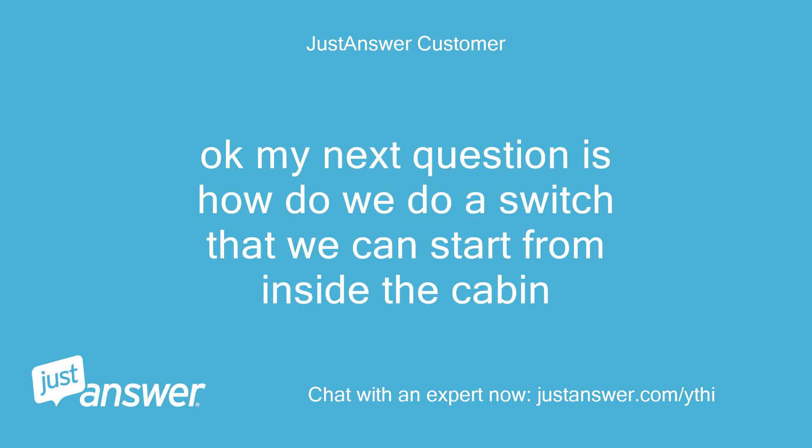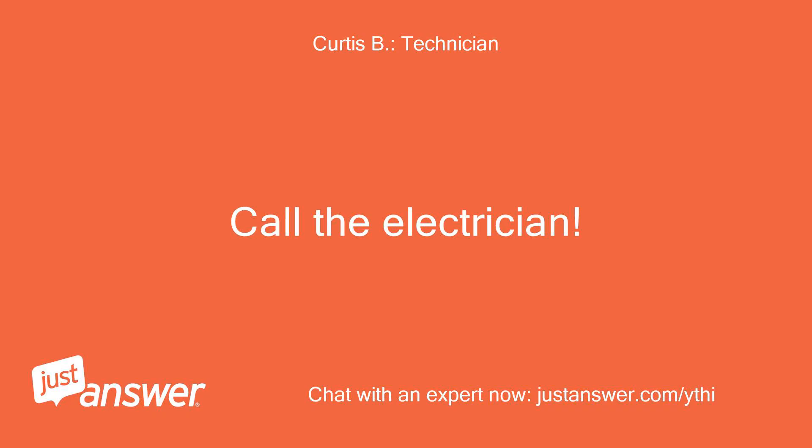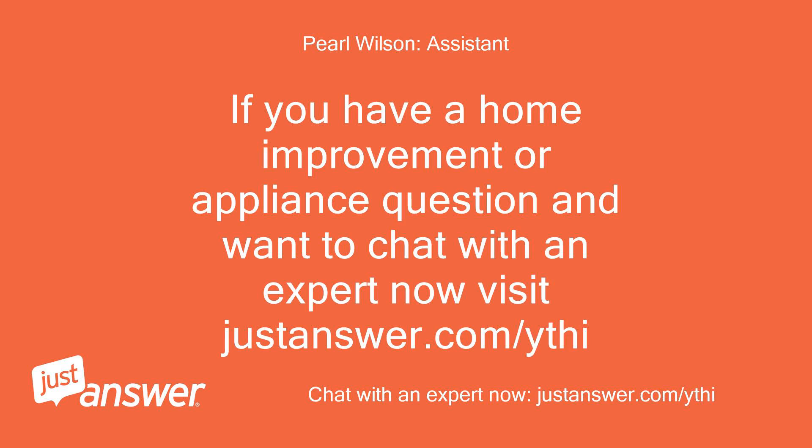Ok, my next question is how do we do a switch that we can start from inside the cabin? Call the electrician. If you have a home improvement or appliance question and want to chat with an expert now, visit justanswer.com/ythi.